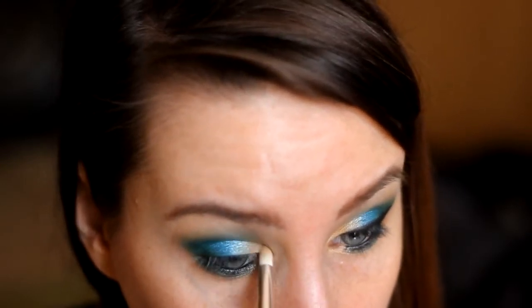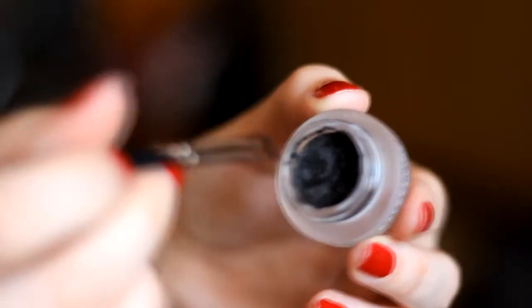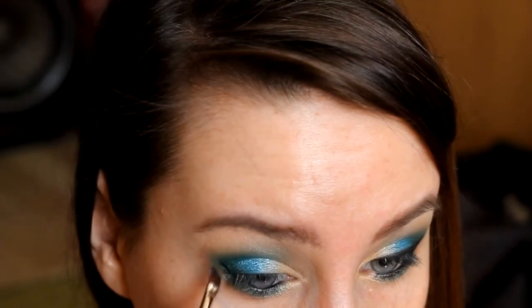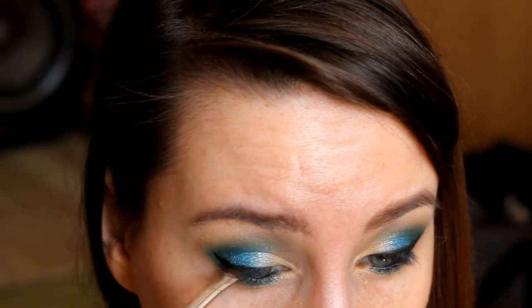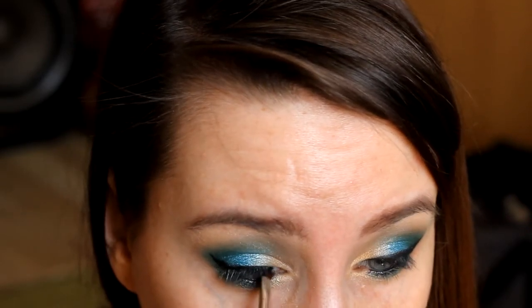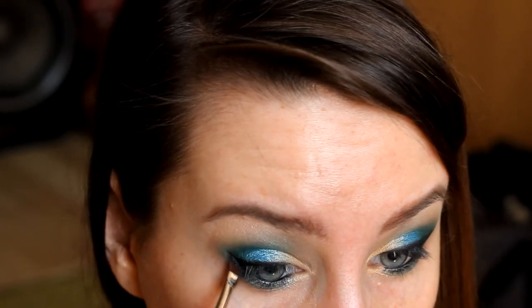Uwielbiam ten cień w tym kąciku — bardzo ładnie opalizuje. Dopełnieniem makijażu, jak wcześniej wspominałam, jest eyeliner z firmy Maybelline — żelowa wersja Black Gel Eyeliner. Jest to niezwykle trwały i bardzo dobry eyeliner. Bardzo go lubię nakładany pędzelkiem, naprawdę świetnie się rozprowadza. Bardzo często pytałyście mnie o moje kociołko, także dzisiaj Wam pokazuję, jakie robię.